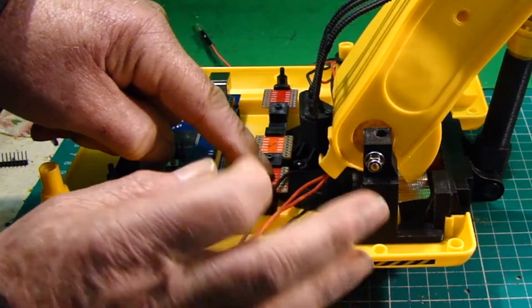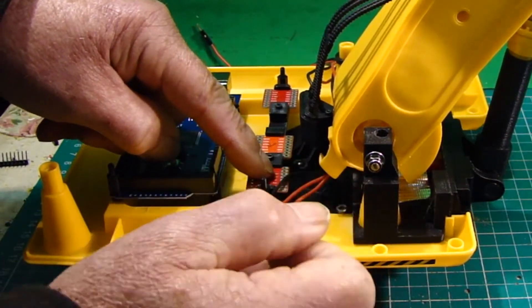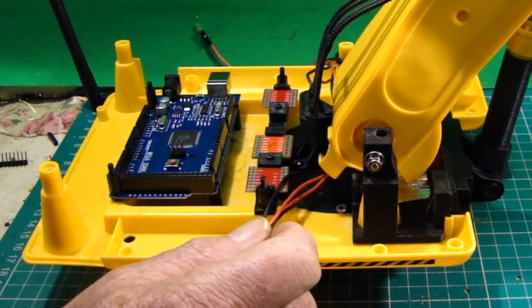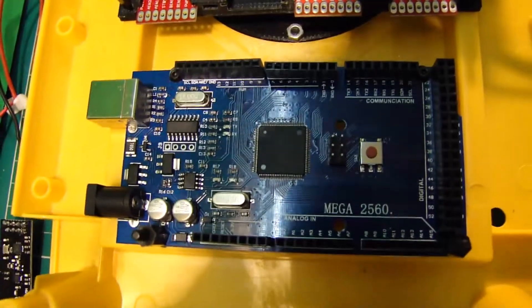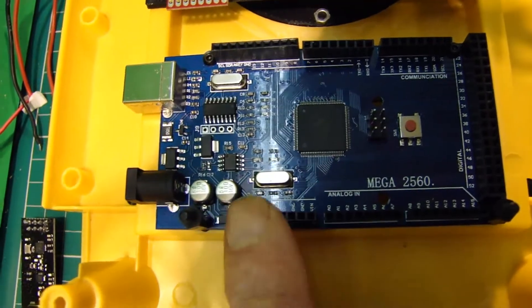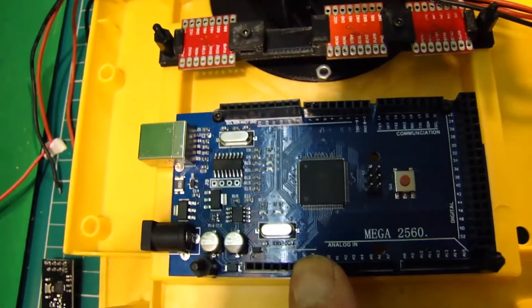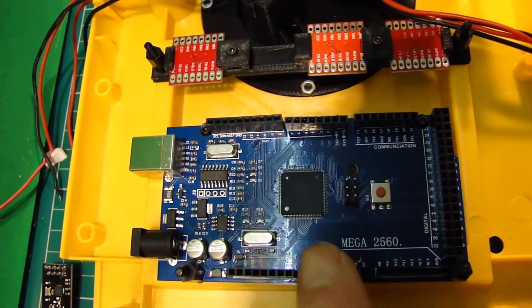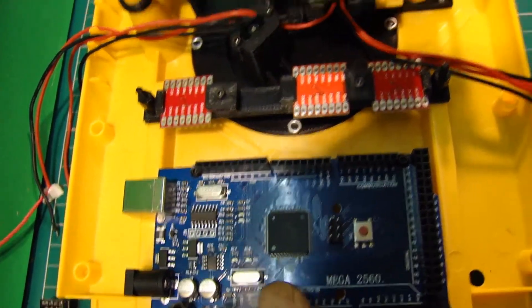That will operate the bucket and the boom arm — the main boom. So we'll be using the Arduino Mega as the main brains of the output, if you like. This will receive the signals from the transmitter, or rather the receiver, this item here.